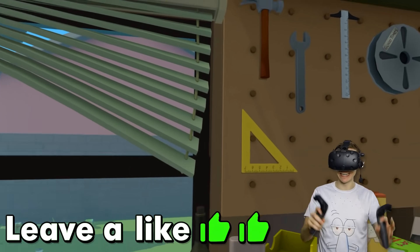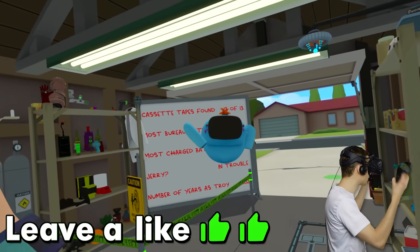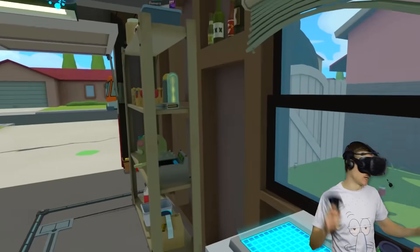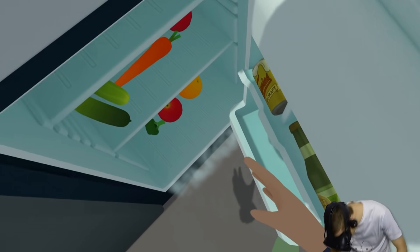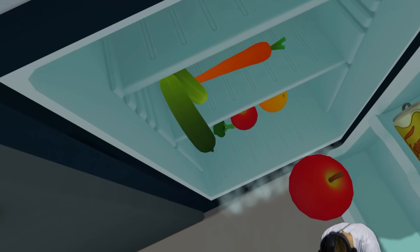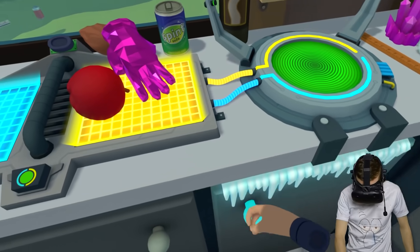Oh, and also, let's see if this video can get two likes. Now, believe it or not, guys, Mr. Meeseeks is a professional baker, so he can make cakes and all that stuff.